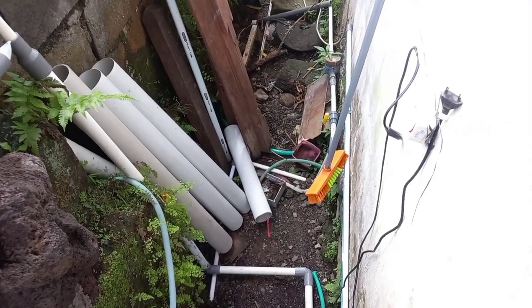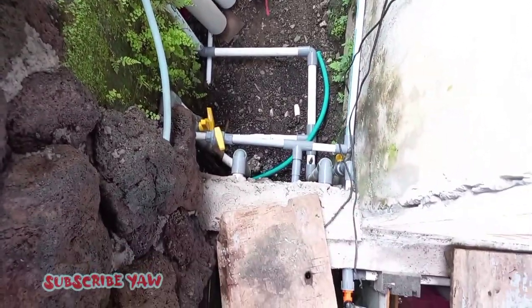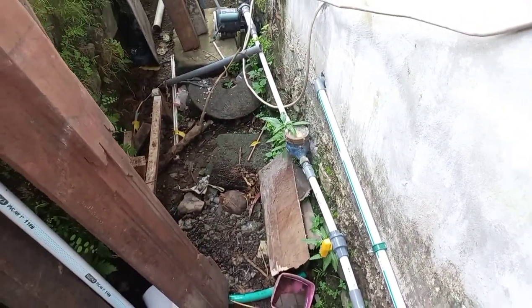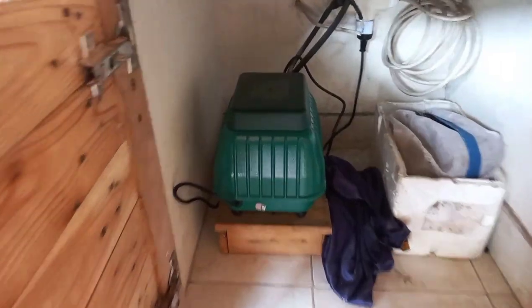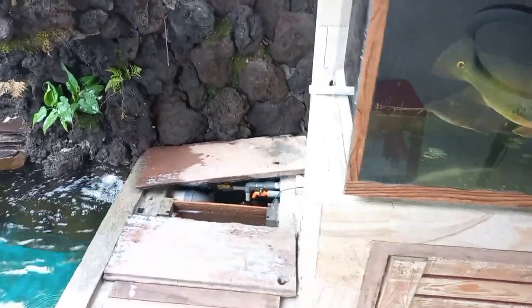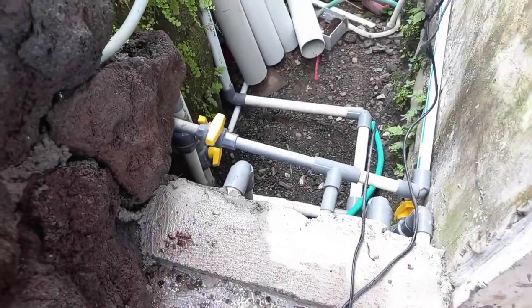Ini bagian belakang kolam saya, tempat perpipaan yang tidak enak kalau dilihat dari depan, jadi kita sembunyikan. Untuk aeratornya, saya menggunakan aerator LP60. Pipanya nyambung ke LP60, dan saya taruh di dalam supaya aman — tidak kena debu dan tidak kena air hujan.